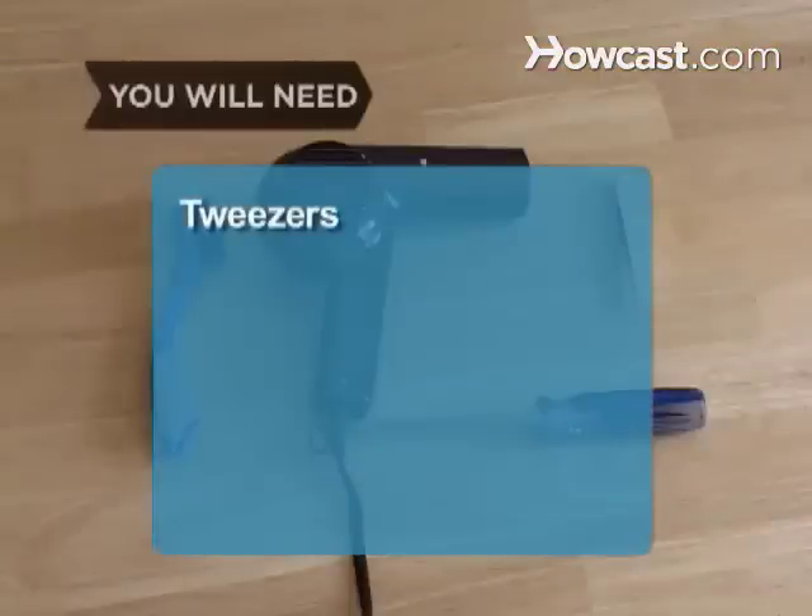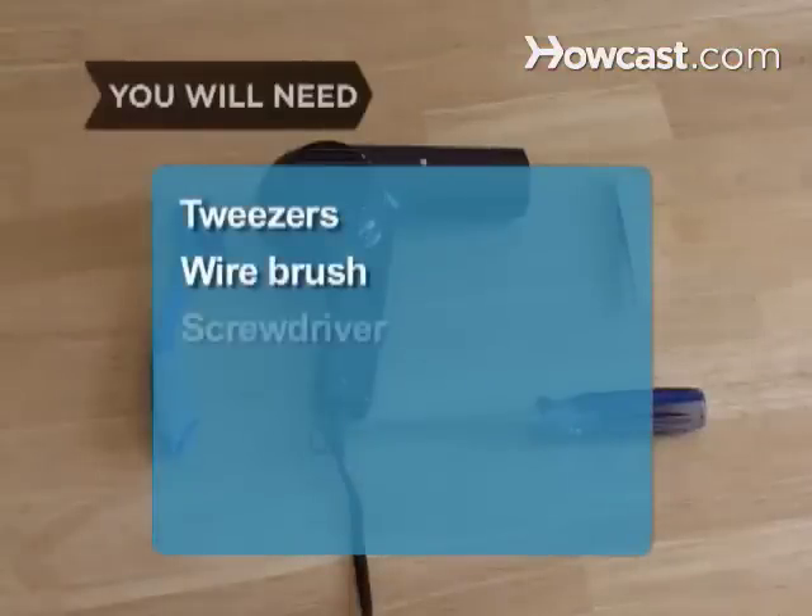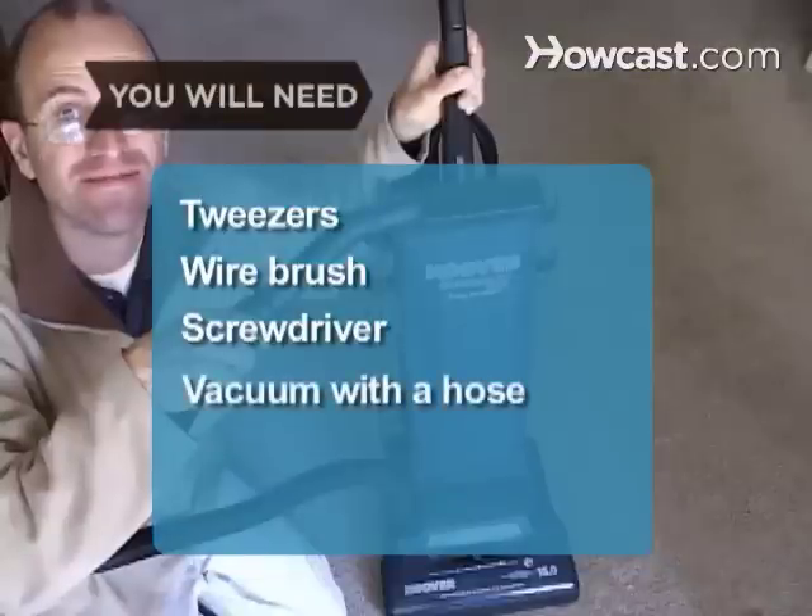You will need tweezers, a small wire brush, a screwdriver, and a vacuum cleaner with a hose attachment.